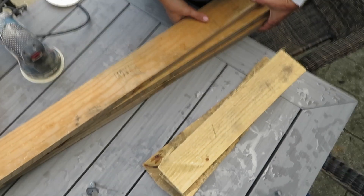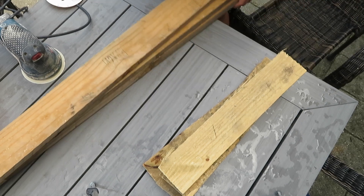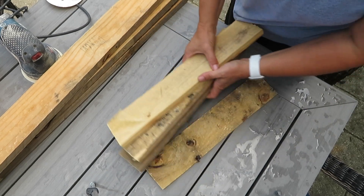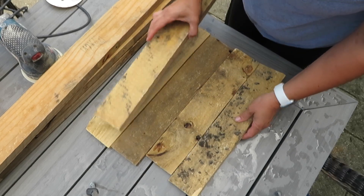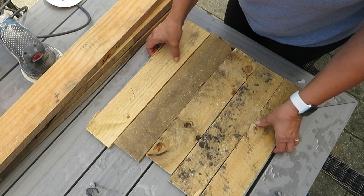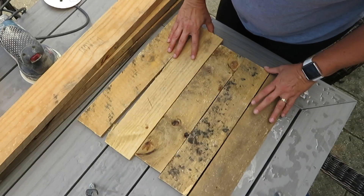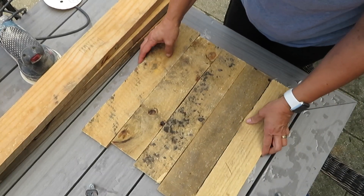I had to run inside because the rain came for like two seconds, there are planes going by, and there's people doing roof work — so everything that could go wrong is kind of going wrong. But I hope you can hear me. I'm just trying to figure out my pieces here, trying to see which one's going to go where.